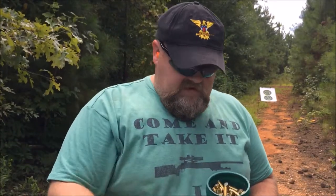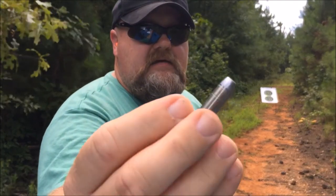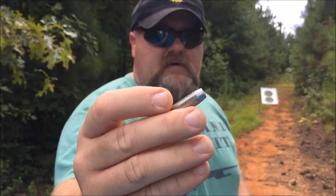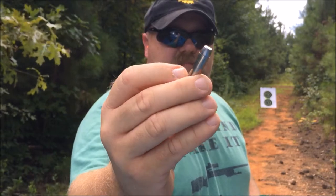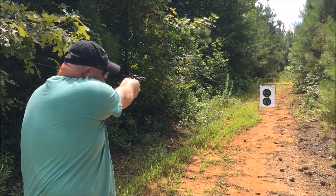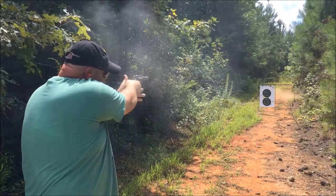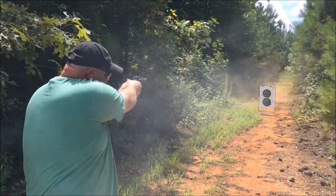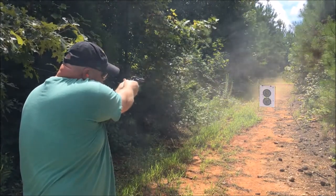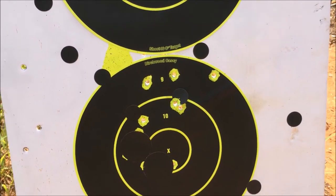All right, now we have some .38 reloads that I've made. This is 158 grain sitting on top of five grains of CFE pistol — same ones I shot out of my Ross. I'm throwing them a little high, but that's okay. Not bad at all.